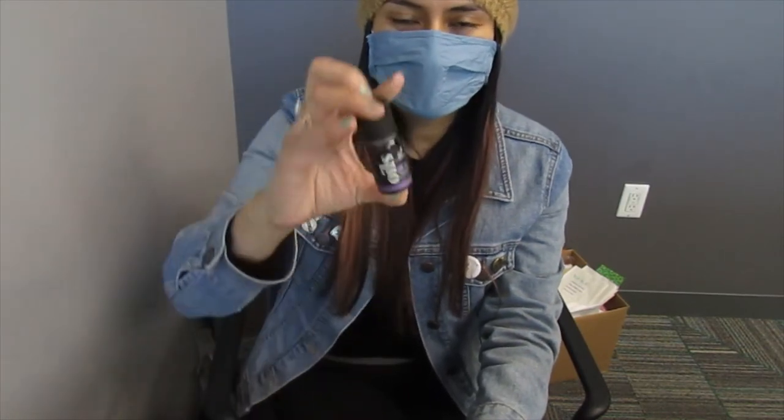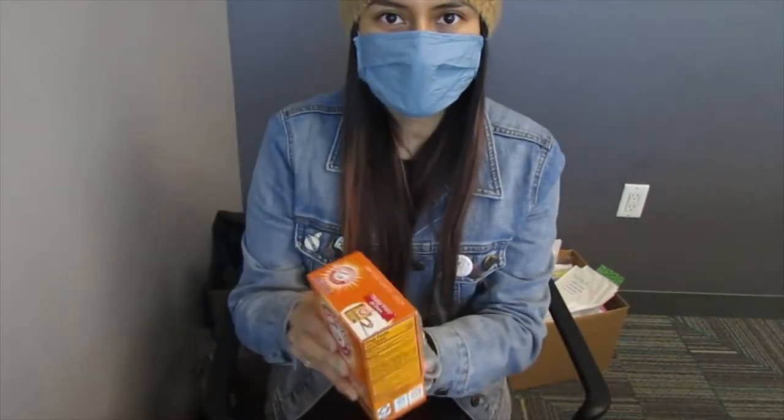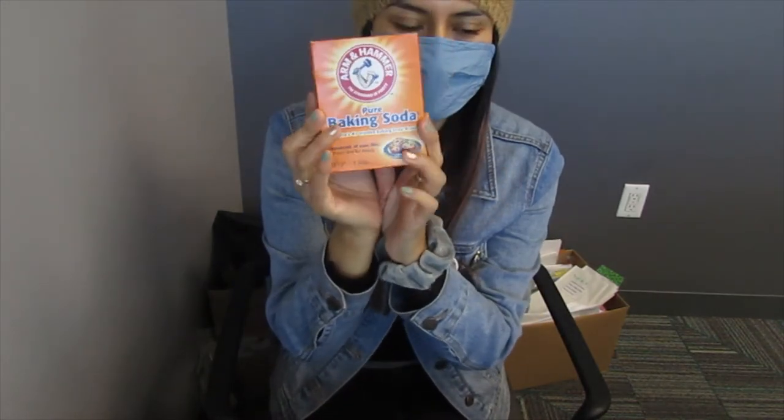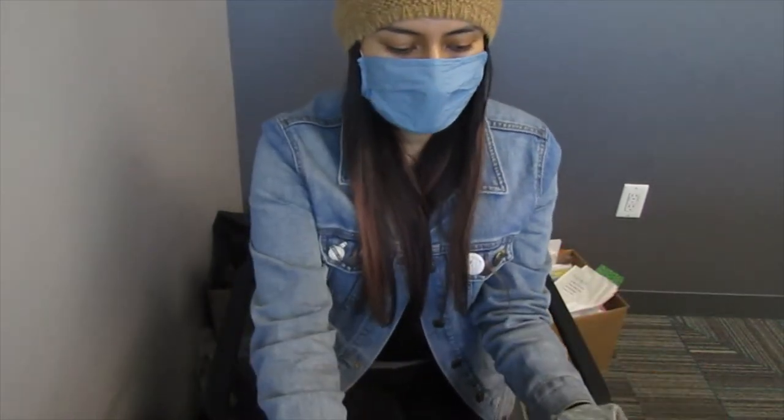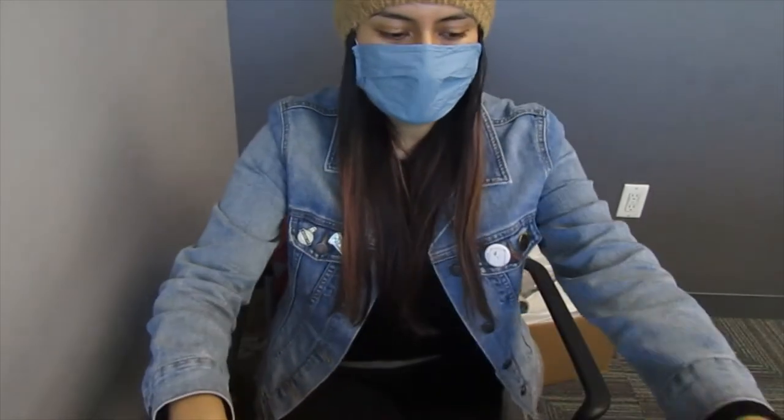Hey everybody, so today we're going to be making a DIY air freshener. We're going to be using essential oils — you'll need lavender, peppermint, and eucalyptus essential oils. You will also need some baking soda, just one teaspoon of it. A spray bottle — that can be any size you want — water, a bowl, and something to mix with, like a fork or a spoon. So if you want to learn how to make an air freshener, stick around.